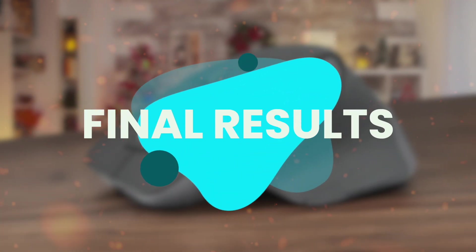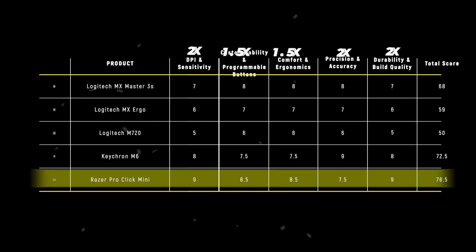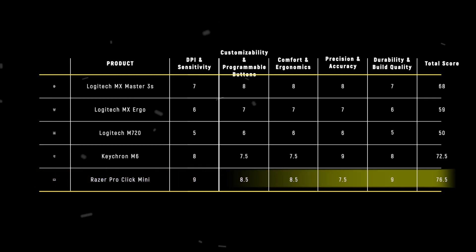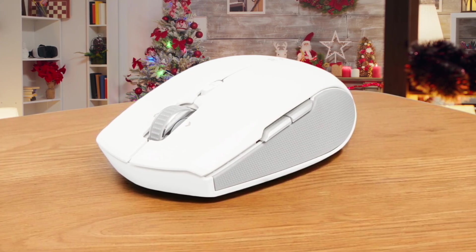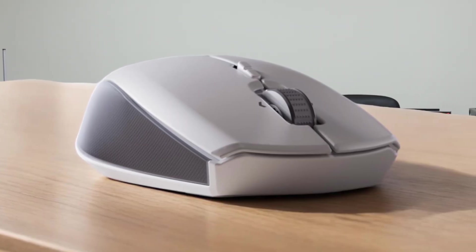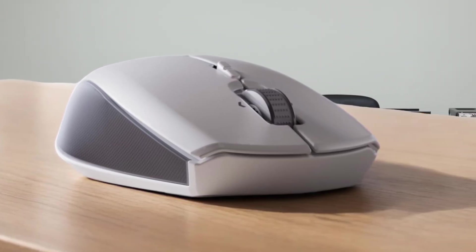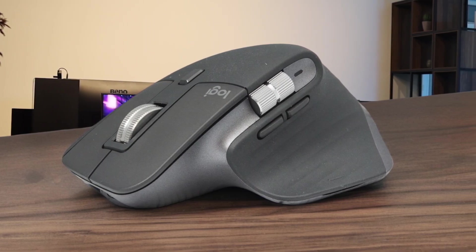The results of our comparison show each product shines in its own way, but the Razer Pro Click Mini stands out with its score of 76.5. This mouse truly excels in every category we evaluated, proving to be a top-notch choice for video editing tasks. Its superior sensitivity, remarkable build quality, and precise control make it the best option out there, combining high functionality with ergonomic comfort. As someone who values efficiency, I found the Razer Pro Click Mini to provide the perfect balance needed for productive workflow, especially with its silent operation and customizable features.